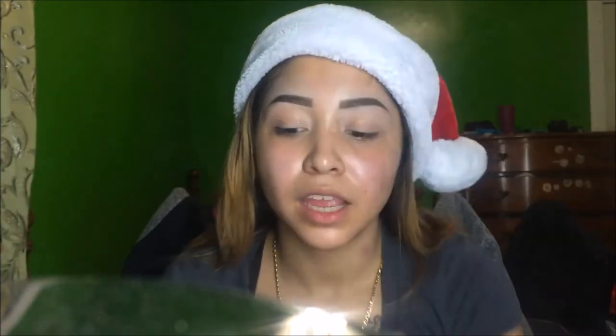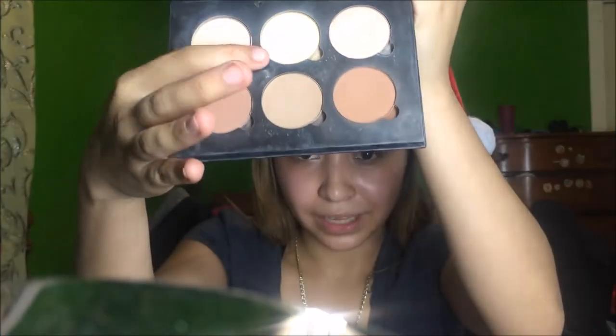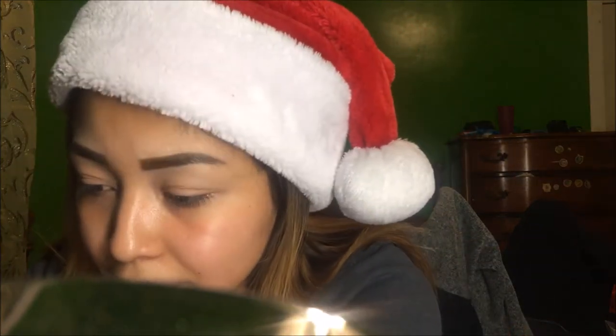I already concealed my eyelids with the Instant Age Rewind from Maybelline in the shade Fair, and now I'm just going to be setting my eyelids with the contour kit from ABH in the banana color.